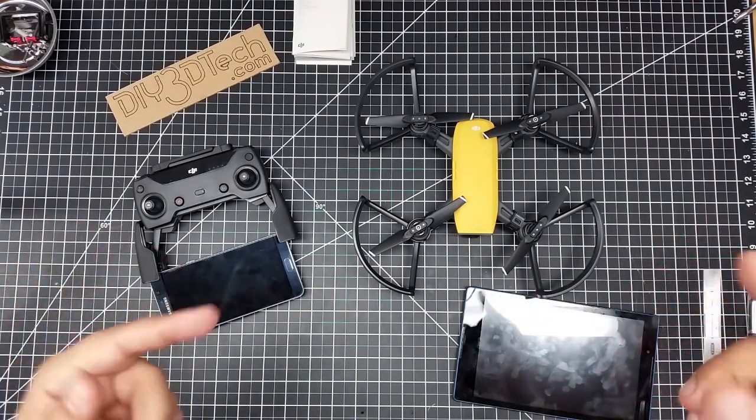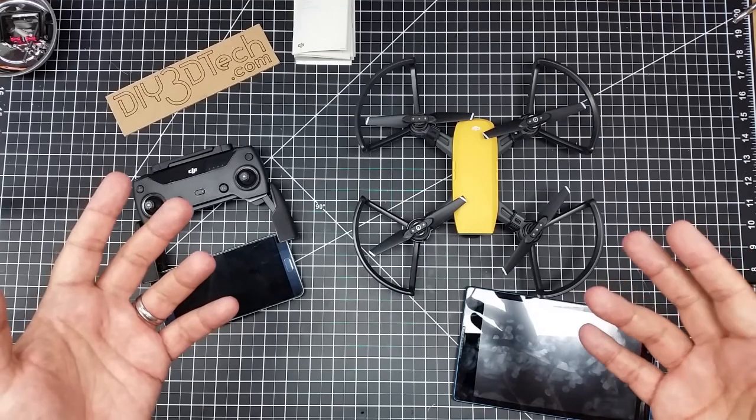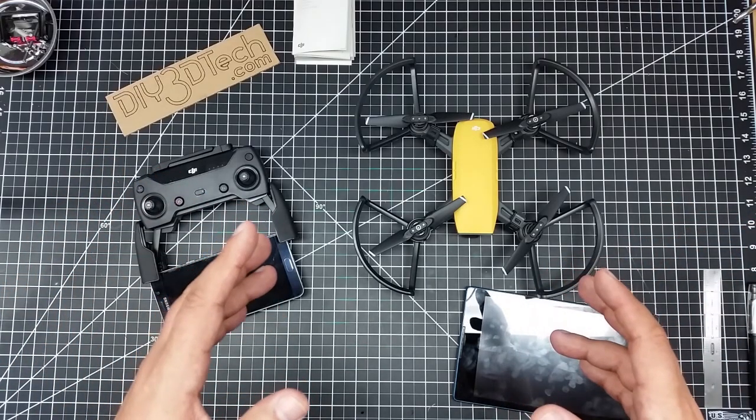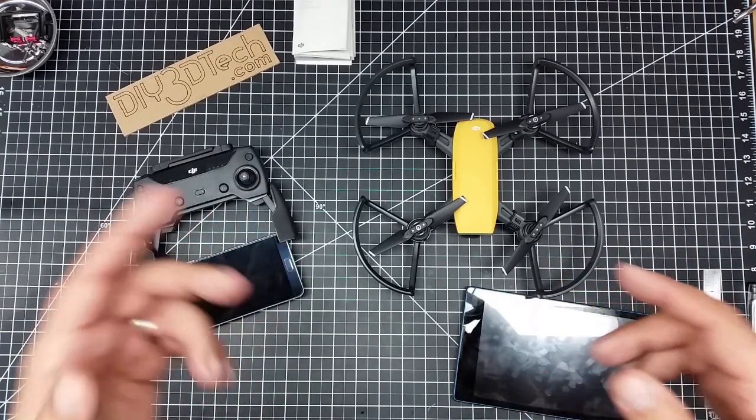But before I do that, I kind of wanted to jump in here because I've already flown it — I've flown it a number of times already. But this video, I'm kind of racing some weather, so I didn't get a lot of time in the field to kind of talk about it.